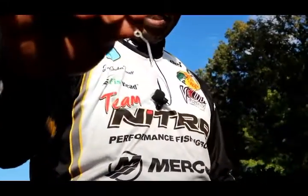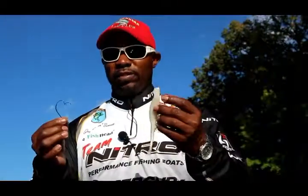This is what it looks like. This particular hook right here is the sharpest in the game — surgically made. Be careful when you're handling Eagle Claw Trokar hooks; they are extremely sharp. But this time of year in the fall, I like to throw big swim baits. One thing I really like to use is this 5-0 TK140 hook that really helps me stay connected with those big fish that are looking for big meals.